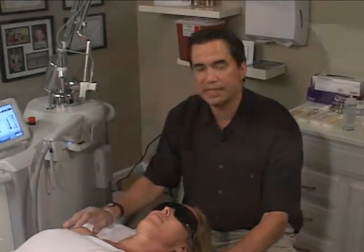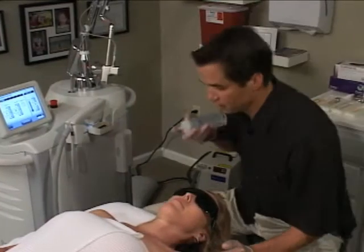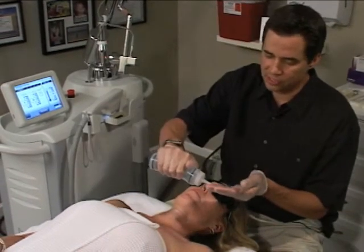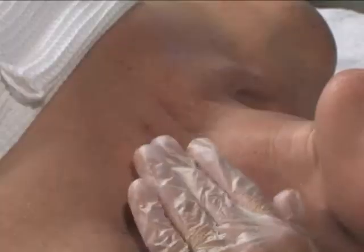Today what we're going to be doing with Rebecca is we're going to be treating her décolleté area for sun damage. The first thing I'm going to do is take a little bit of ultrasound gel. She does have a small lesion here that she saw a dermatologist about and they removed a little bit of it, so I'm going to avoid that area. I'm going to put a thin layer of ultrasound gel on her décolleté area.